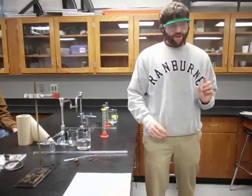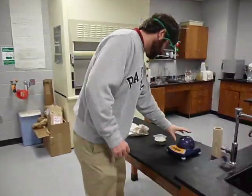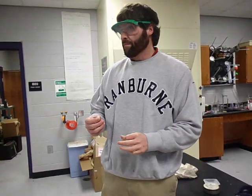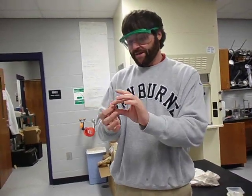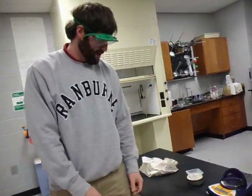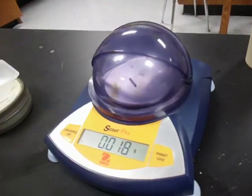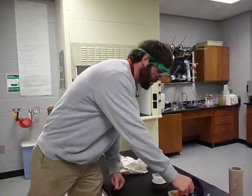The only other thing I need is magnesium. Let's go to the balance. I want about 0.01 to 0.02 grams of magnesium. If you use over 0.03 grams, you'll fill up the eudiometer and we won't be able to measure it — the eudiometer only reads to 50 milliliters, and 0.03 grams should theoretically make 60 milliliters of hydrogen. This piece reads 0.018 grams, so that will be fine.